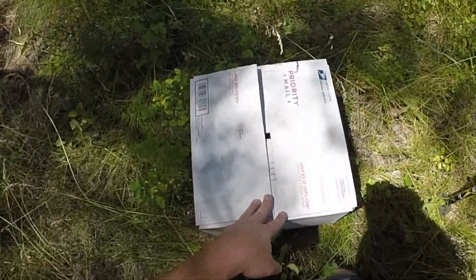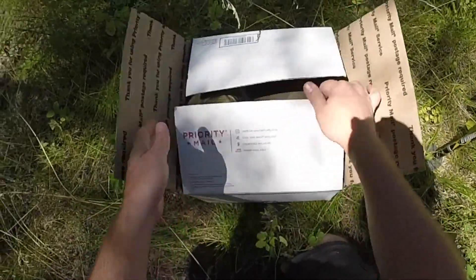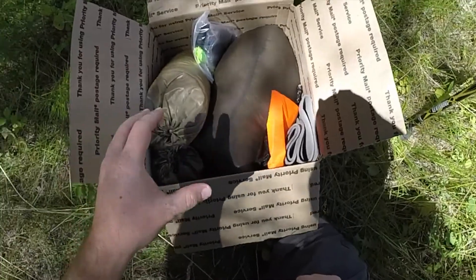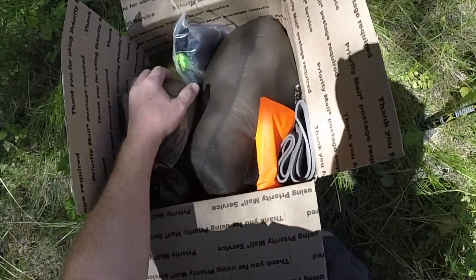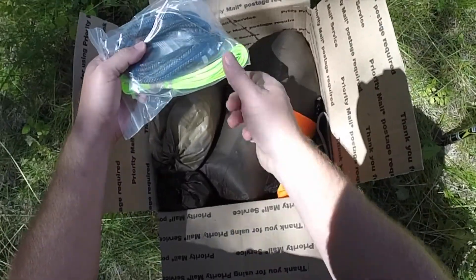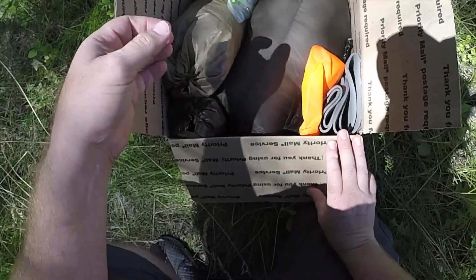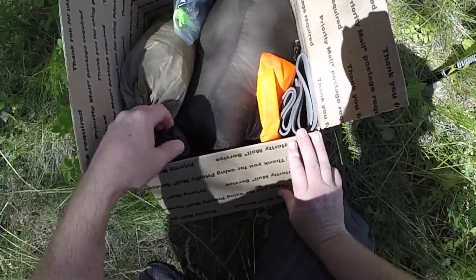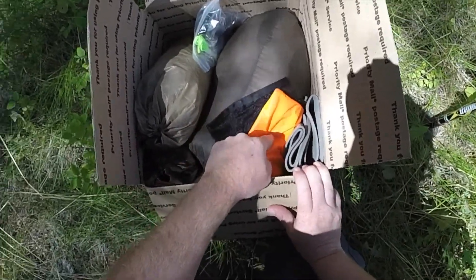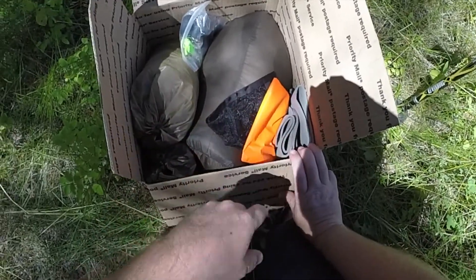When you get a new hammock kit from Arrowhead equipment, it's going to come in a post office box, all sealed up, ready to go. When you open it up, you're going to have all the basic equipment you need to get started with hammock camping. You're going to have your hammock, a marlin spike whoopee sling suspension kit with an adjustable ridgeline, a jar bridge under quilt, a hug bug net, a foot pad, a ridgeline organizer, and a sapsack to store your straps and toggles in.